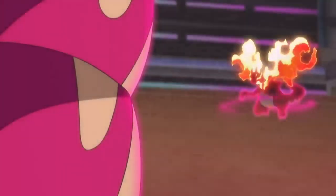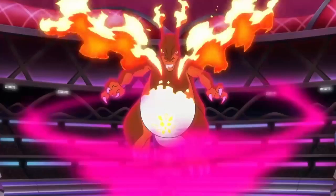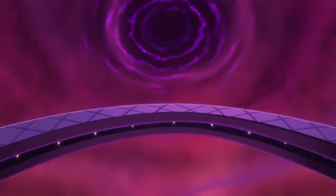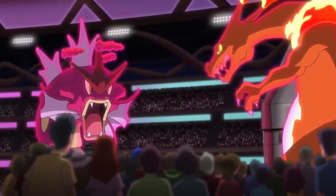GIGANTAMAX! It's Gigantamax Charizard! This has gone from a normal Pokemon battle to a super powered Dynamax extravaganza!